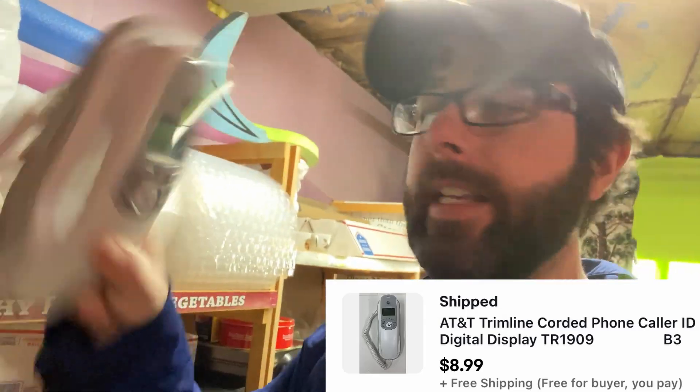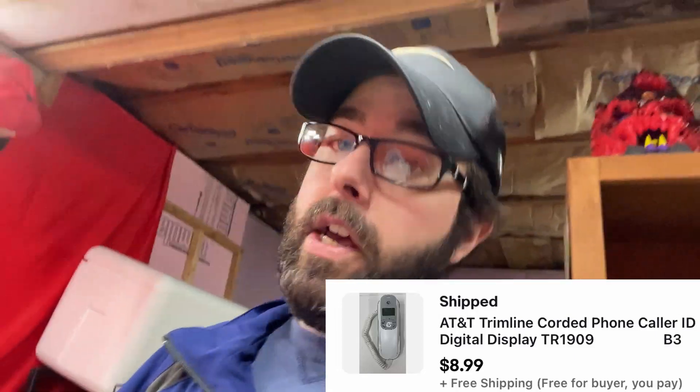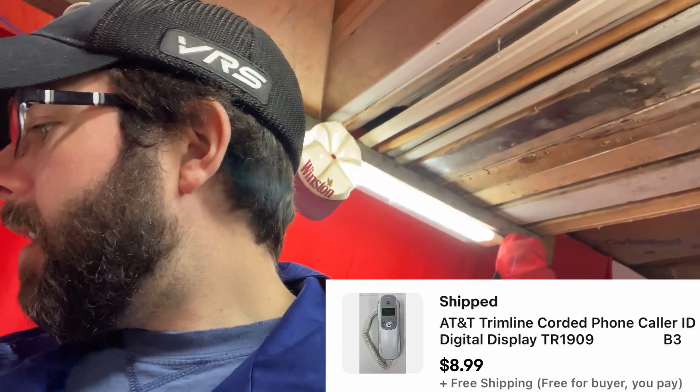Another phone — AT&T trimline corded phone. I know where that's at, I can see it from here. There were two of these in that big bulk set of phones from the last video. They were exactly the same — one was clean, the other was not. That was the difference between listing something that sold for $8.99 free shipping and not listing something. All I had to do was take one picture and list it, and it's on its way out the door. The one with tape goo all over it would have taken 20 minutes and therefore not worth my time.